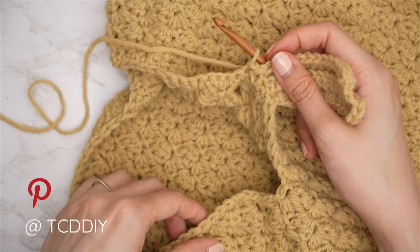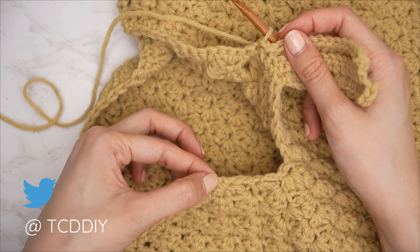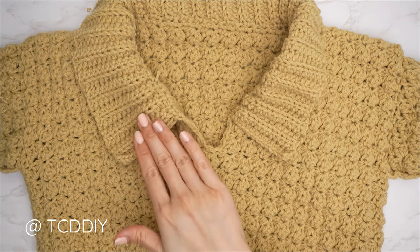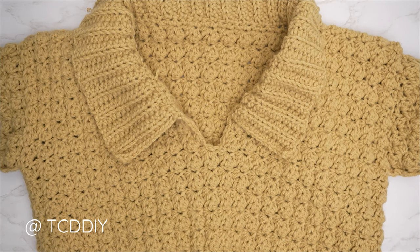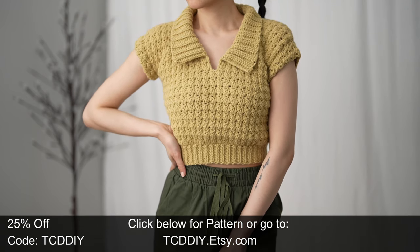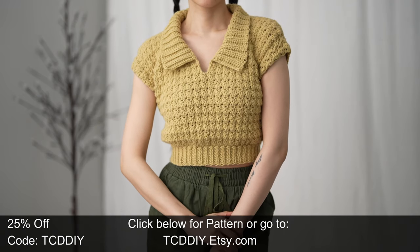Once worked into the last single crochet of the neckline row, chain one and cut. We've made our way all the way around with the collar and we are done! Last thing to do is just weave in all the ends. And there you have it — hope y'all enjoyed the tutorial! Don't forget to check us out on Instagram, Pinterest, or Twitter — those links are down below — and don't forget to like and subscribe. Catch you on the next one, bye!